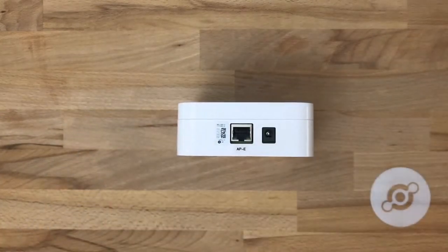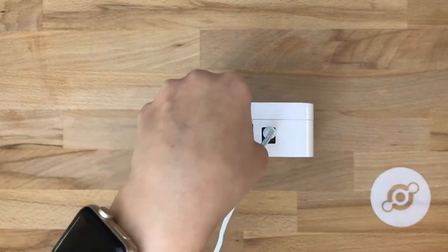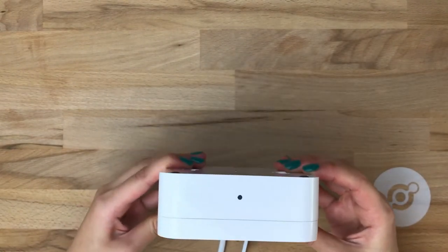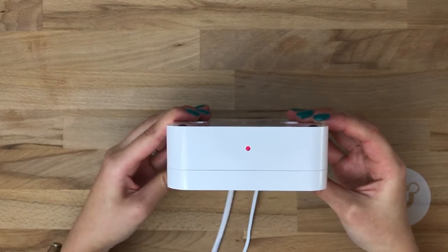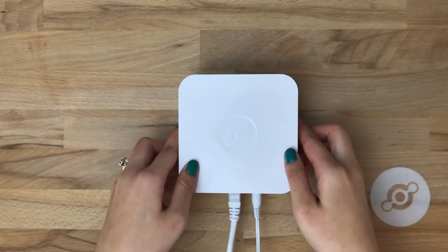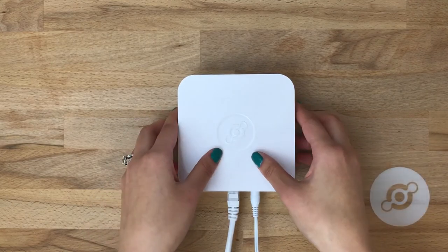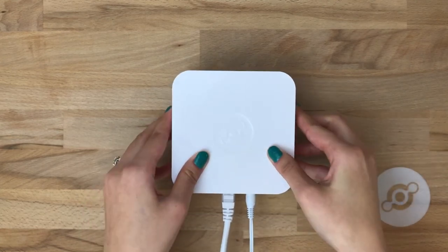Let's take a look at how easy it is to get the access point online. First we'll plug it into power, and then we'll plug it into ethernet. The first LED you'll see will be red, which means it's connected to power and is searching for a network connection. It should take anywhere from 5 to 30 seconds to connect, and when it connects we'll have a green LED. Here we see the green LED showing that the element access point is online. Now you're ready to plug in sensors and route data to the Helium platform.